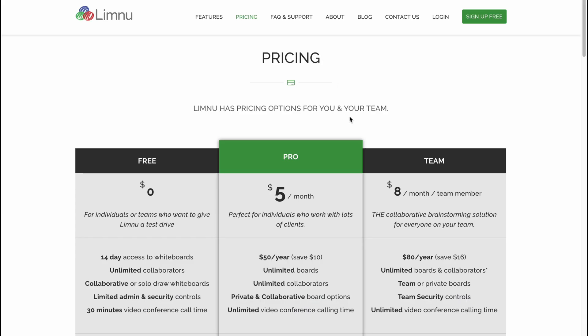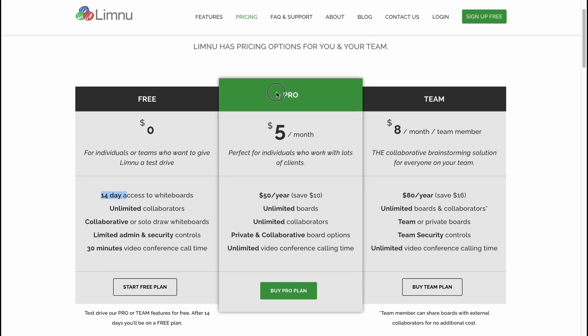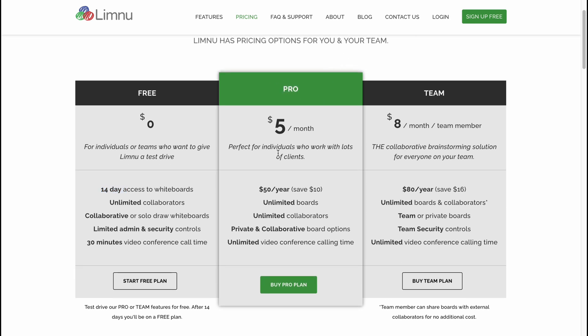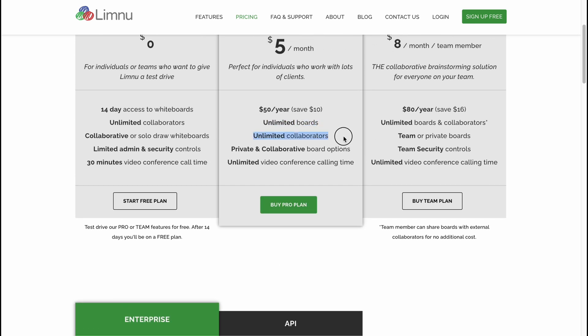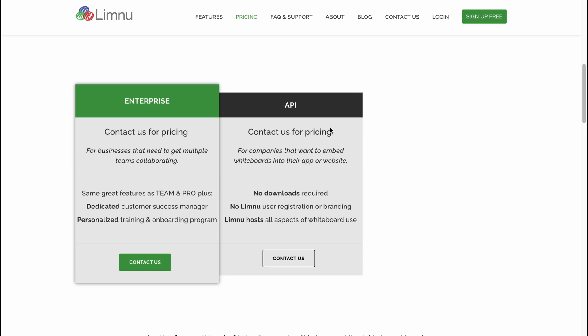Exploring the paid plans, there are two plans — Pro and Team — plus a free version with a 14-day trial. The Pro plan, which seems the most popular, includes unlimited boards, unlimited collaborators, private and collaborative board options, and unlimited video conference calling time. The Team plan is eight dollars per month per team member and includes unlimited boards, team and private boards, team security controls, and limited video conference calling time. There's also an Enterprise and API plan available.